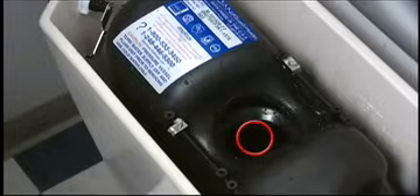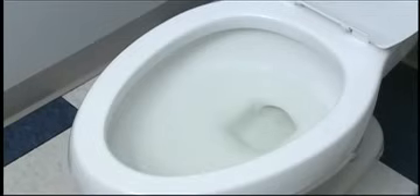Look inside the FlushMate unit to make sure there is no debris in the seal surface. Debris or defects in the seal surface can cause the unit to continue to run on.